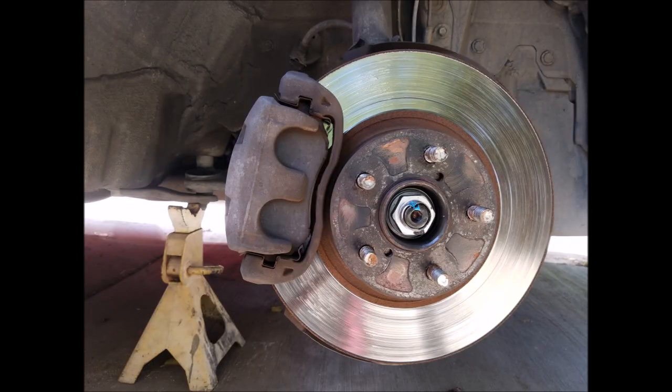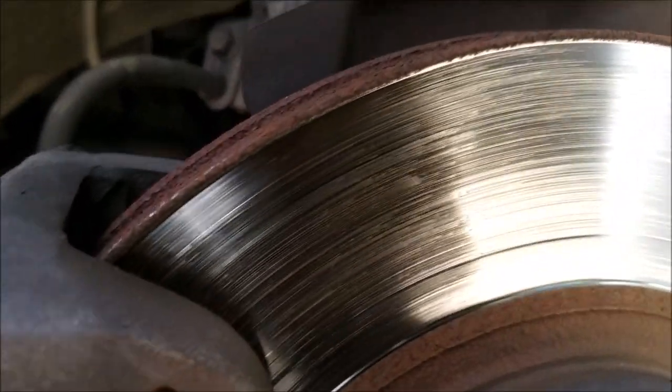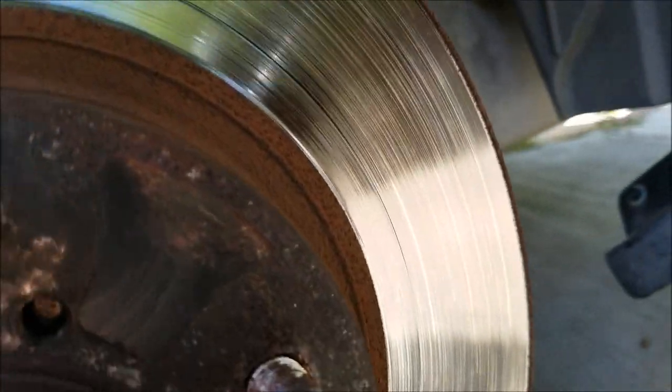As you can see, the rotor has a lot of grooves and is very glazed. With a surface like this your braking will not be as good and will cause a lot of brake squeal.